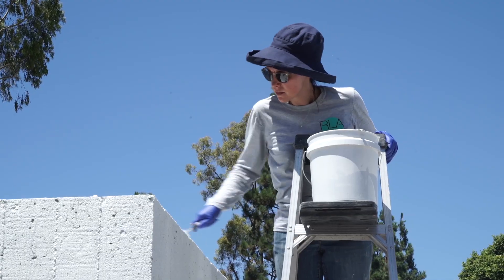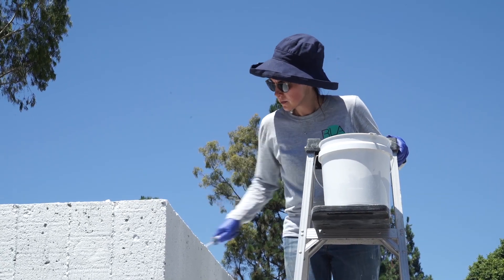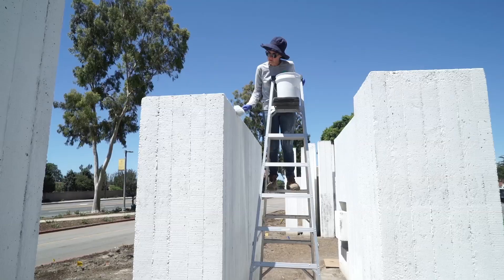My understanding is that originally the artist wanted to use white concrete, but it wasn't available for financial reasons, so gray was used and then it was whitewashed, which is why we're putting on a white surface again — because that's what the artist had originally intended.